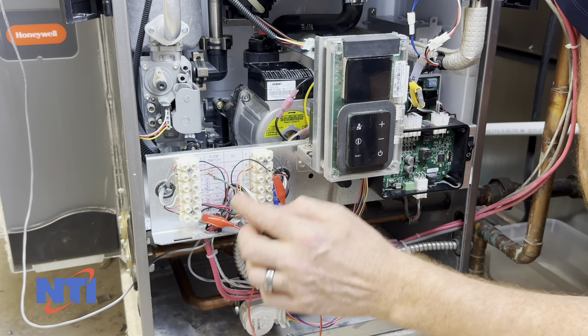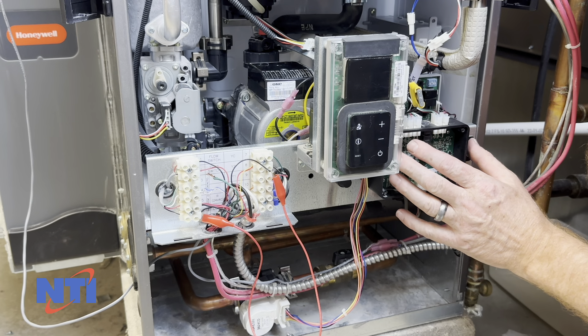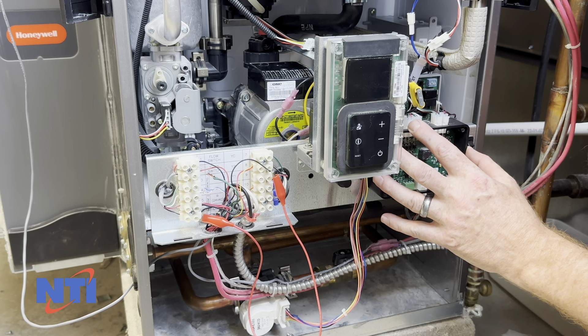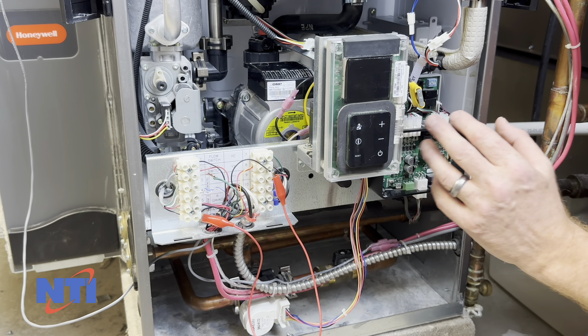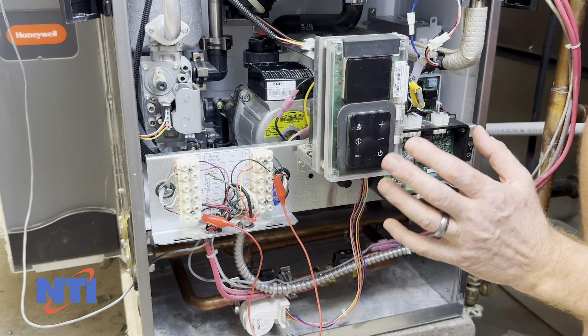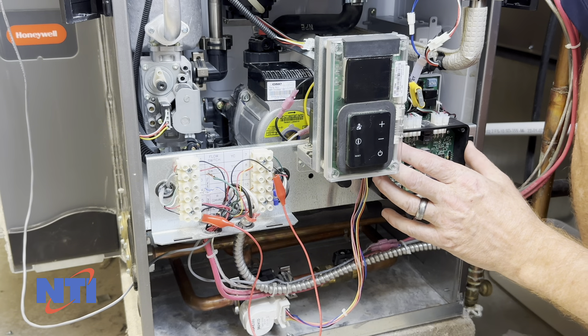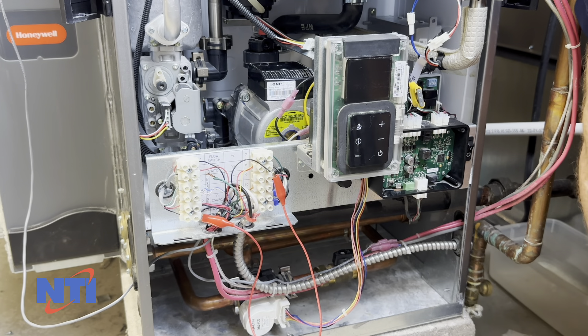Once you've jumpered YC to common, turn the unit back on, verify on your controller again that you do have a demand, and then see if your compressor works. If your compressor now starts and runs, that means the reason it stopped working was that the GF150 control shut the compressor off because it didn't like the way the fan was performing. Most commonly that is due to dirty filters, restrictive ductwork, or something similar.